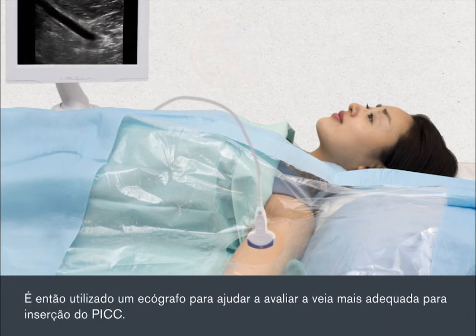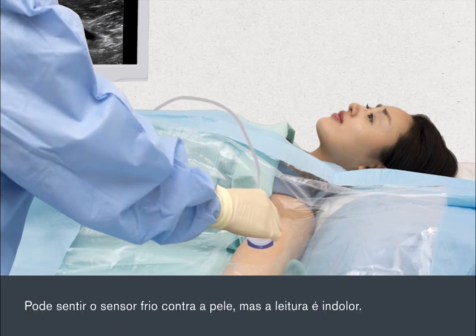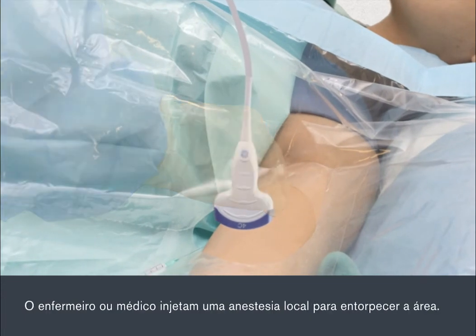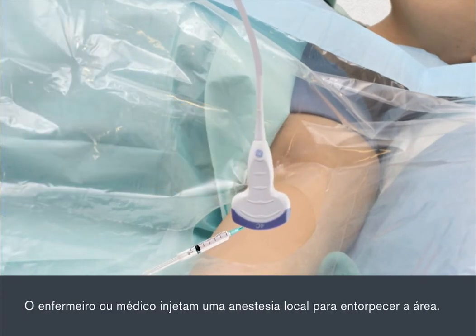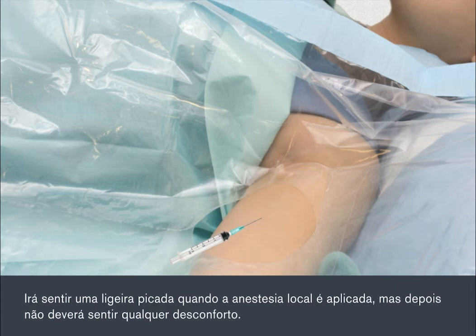An ultrasound scanner is then used to help assess the most suitable vein for insertion of the PIC. The sensor may feel cold against your skin, but the scan is painless. The nurse or doctor will inject a local anaesthetic to numb the area. You'll feel a slight sting when the local anaesthetic is applied, but after this you shouldn't feel any discomfort.